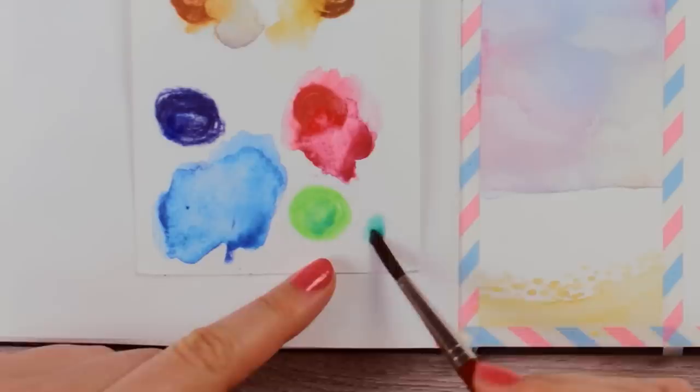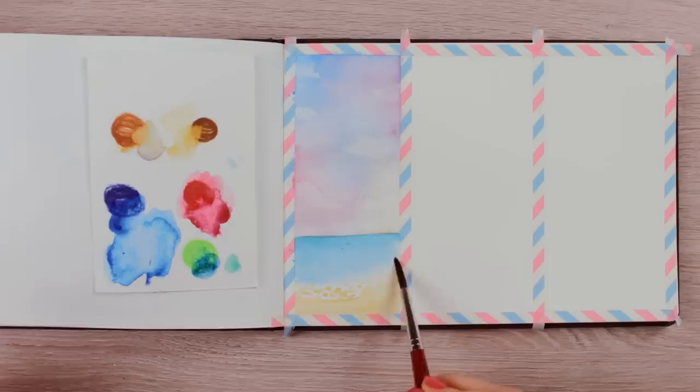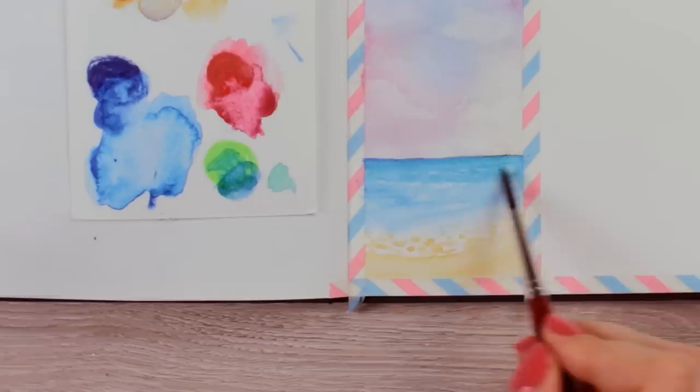While this part is drying, we can create the ocean. I'm using a light green with a light blue color to mix a nice greenish-blue, ocean-like color. Begin by applying the paint starting from the horizon while blending it downward and building up intensity. The ocean should be darker around the horizon and get lighter the closer you get to the beach, as the water gets more translucent. You can also use tissue paper and dab it over the wet paint using its edge to create a few small white waves.